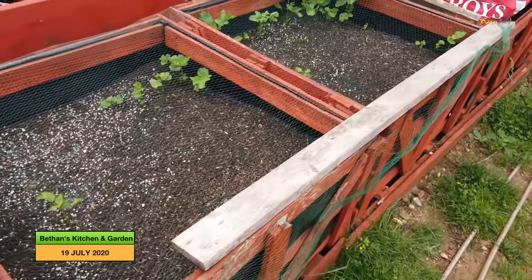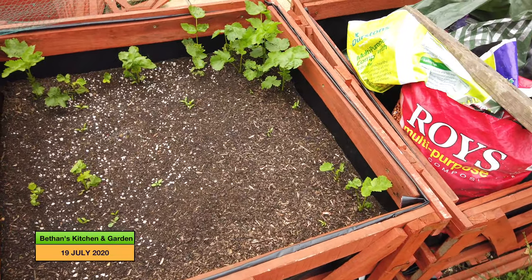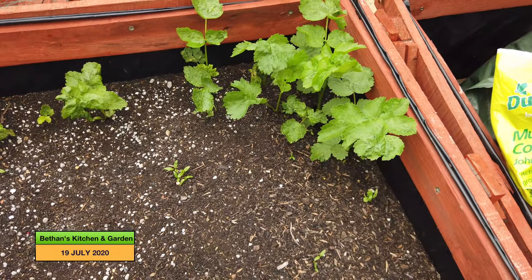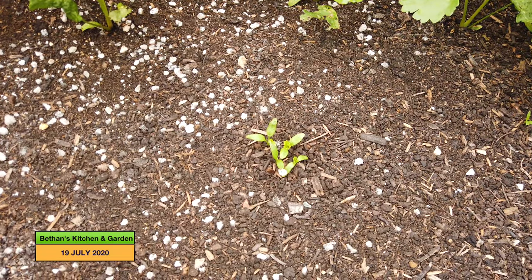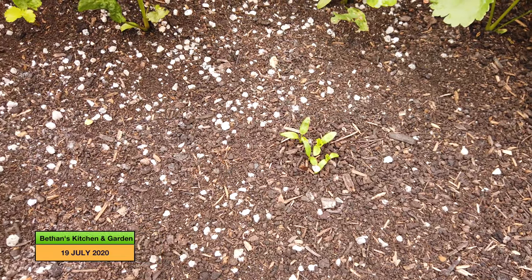Coming along to my parsnips. I'll just take off the netting. The parsnips that did originally germinate are doing well, and now we have a cluster here which makes no sense. I think they must be three of the original ones which have now decided to germinate, and around the place we have one or two from where I planted chitted parsnips. I think they are just taking a while to come through.